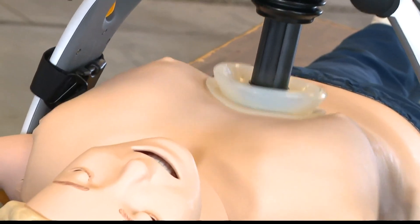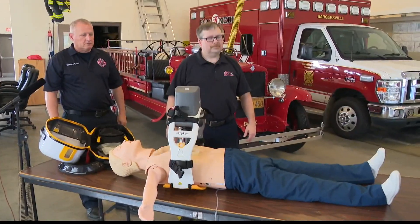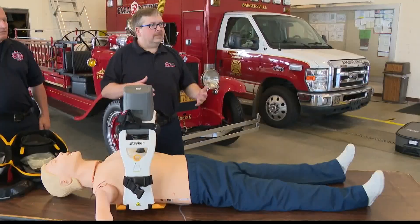It looks like it's really doing a number on the chest. You need it to be that pronounced to save someone's life. The normal depth for chest compressions is one and a half to two inches, and that's for an adult.